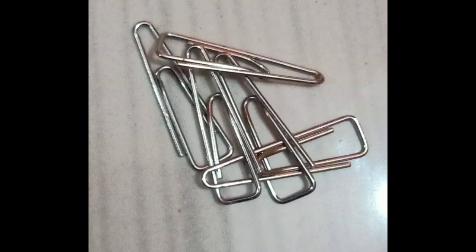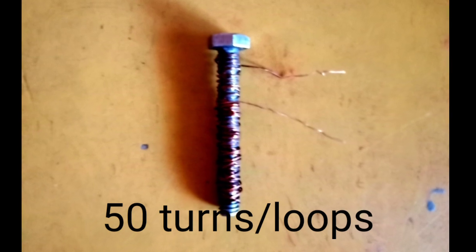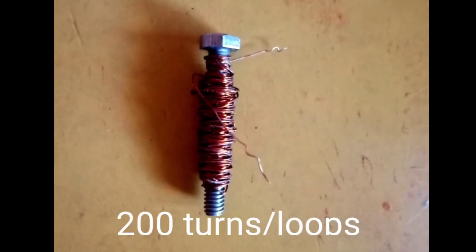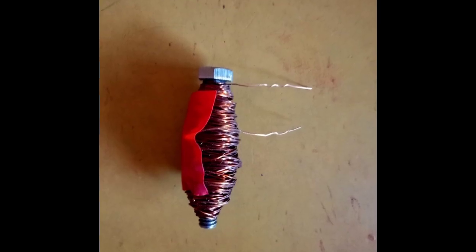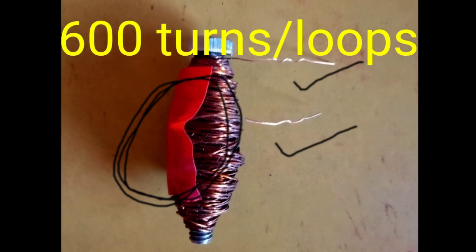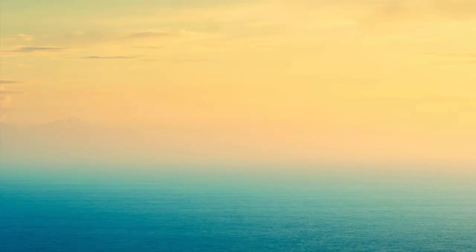The first solenoid is made with 50 turns to create the magnetic field. The second solenoid is made with 200 turns — four times the previous one. The third solenoid has 600 turns. Make sure that the insulation at the ends of each solenoid is removed with sandpaper, and tape is applied to avoid unwinding.